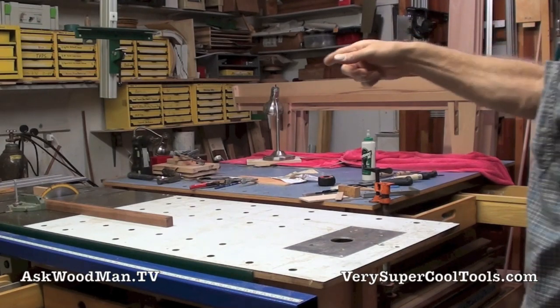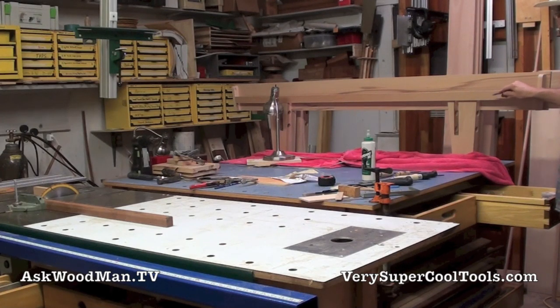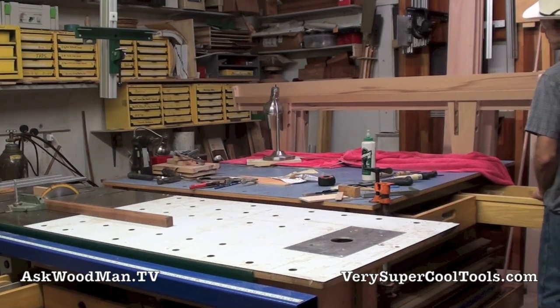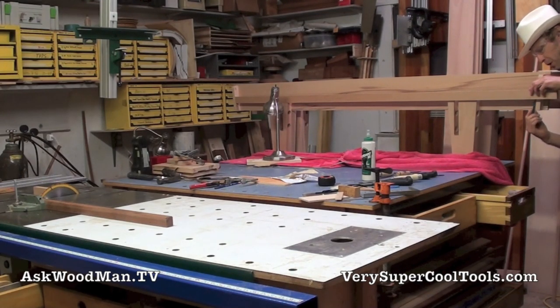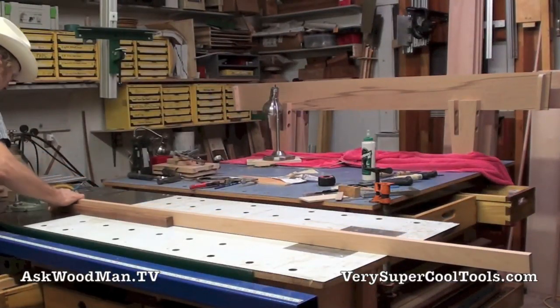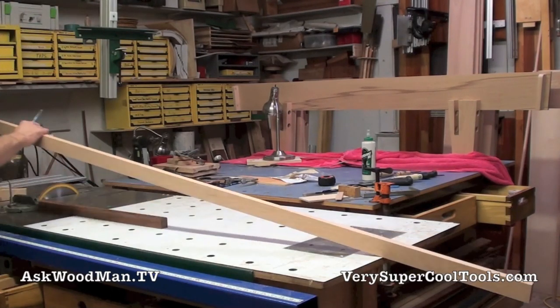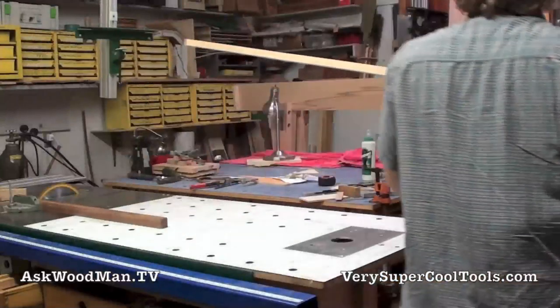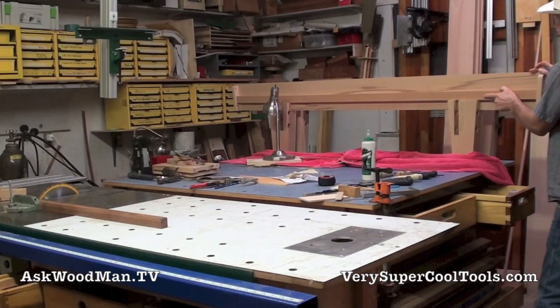I've got the saw tilted over five degrees and these are my side rails — one and three-quarter inches. I've got one end already cut to five degrees, so I'm just going to mark it to the actual piece right here. Here's a five degree mark. That's perfect. I got just a little bit of jiggle — that's just going to be perfect.